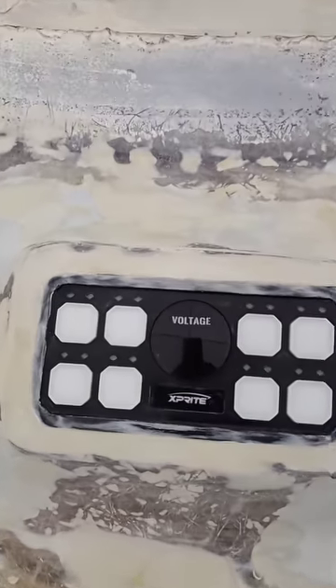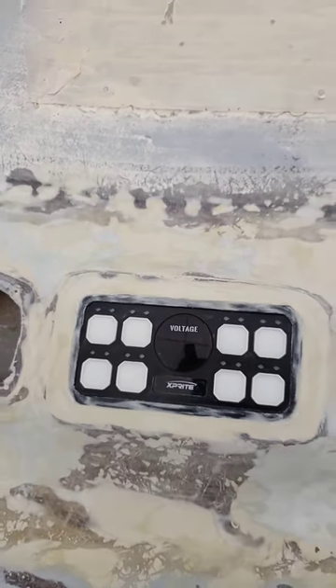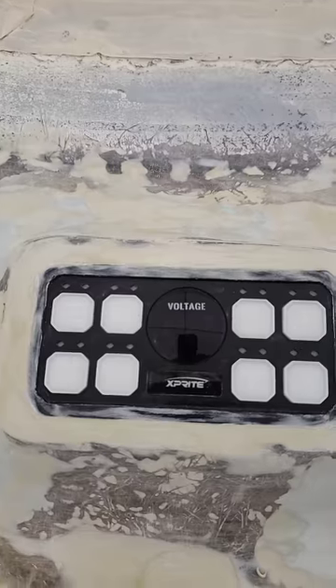I'll be doing more videos showing it all wired up, working everything, and getting this project done. Get on XpriteUSA.com.